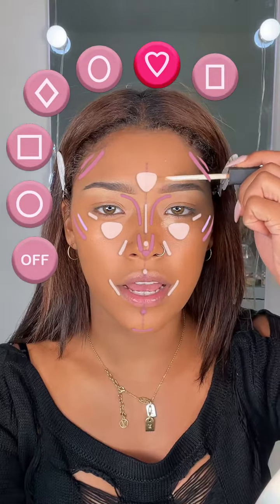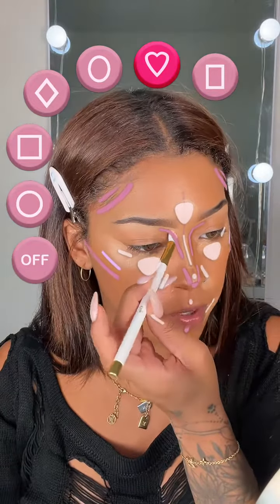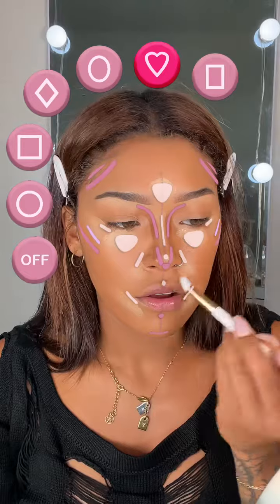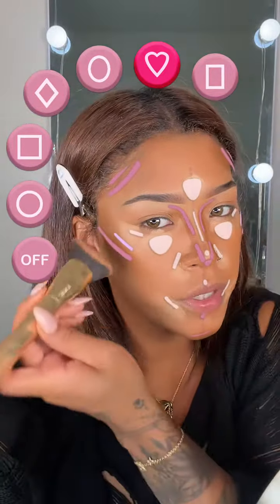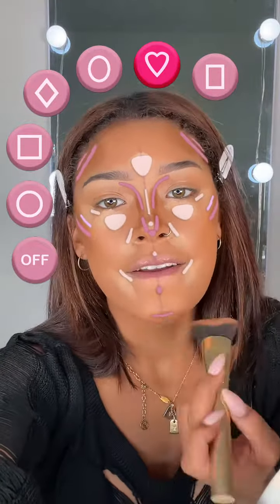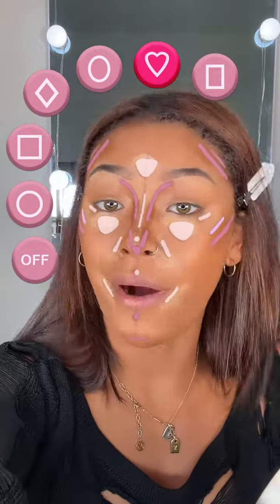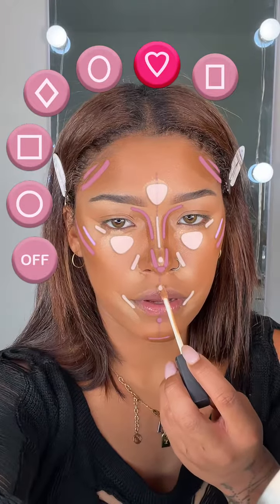Should I have added the concealer first? Well, it's too late now. And then for bronzer — I've never used cream bronzer on my nose for some reason. This is super high compared to where I usually put my bronzer, but I'm trusting this filter.